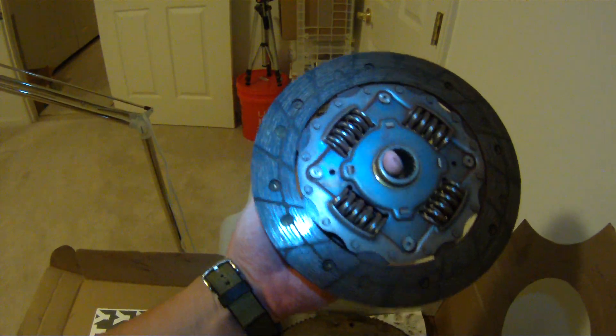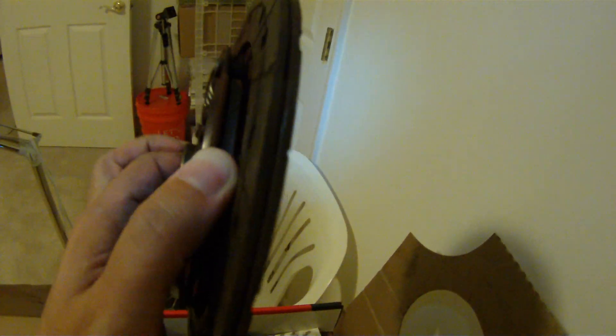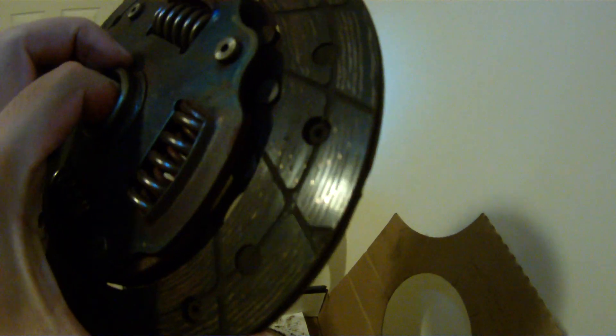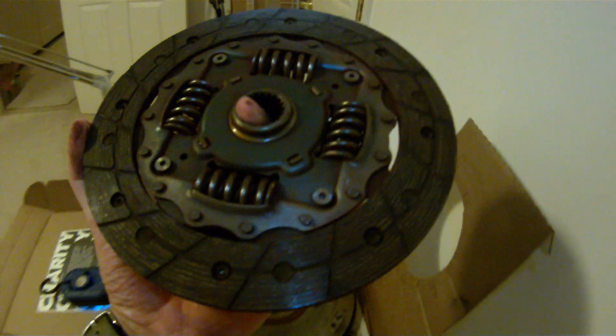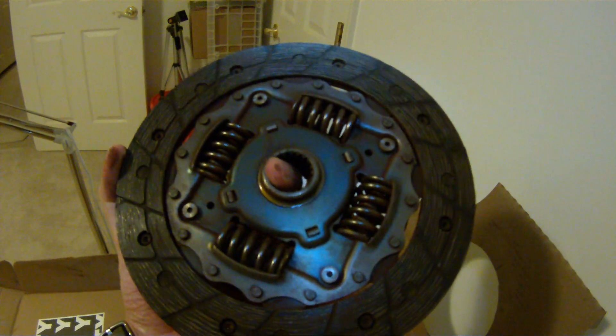The friction disc doesn't have much material left. Looking at it, it's pretty much just metal now — I don't feel any friction material. At 130,000 miles on the Honda Fit, it was definitely time to change the clutch.